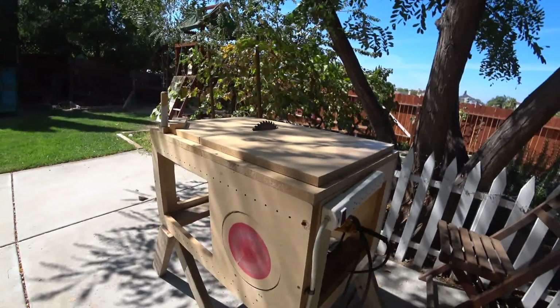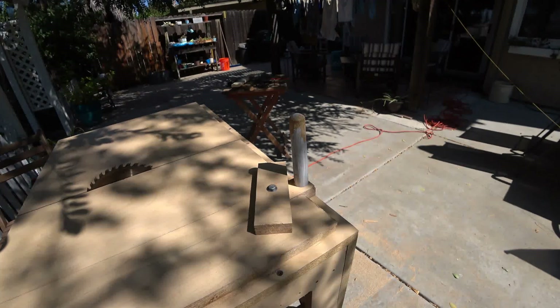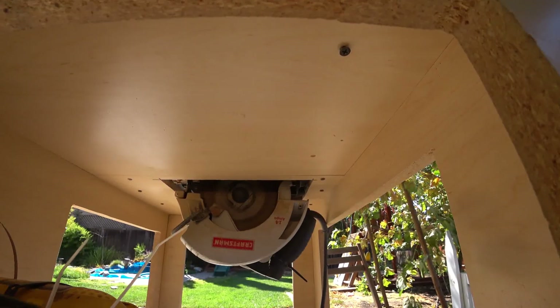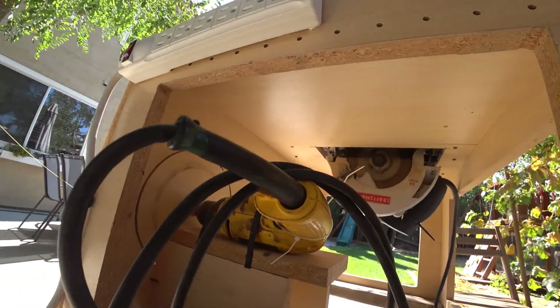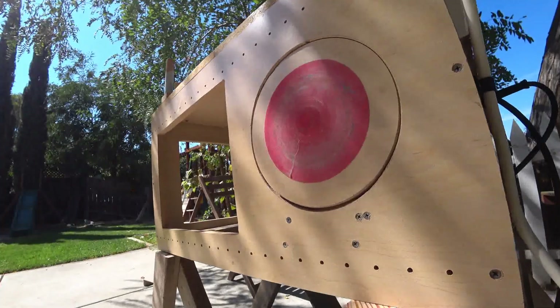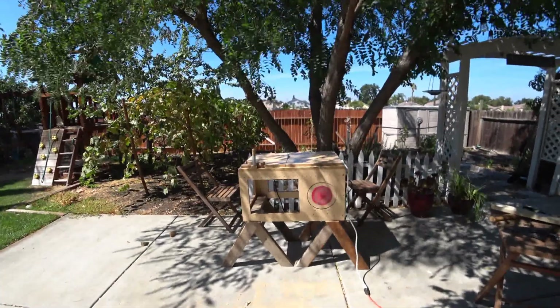Let me know what you think of the progress so far in the comments. There's still some work to do, like fixing that cutting depth on the table saw. Thanks for watching.